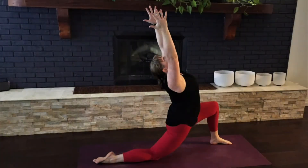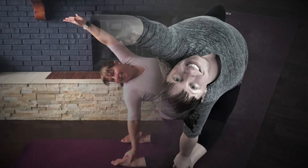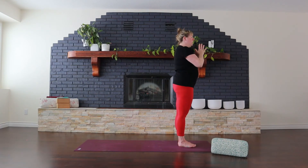All right, let's get started. Finding a place just to stand at the top of your mat. For today's summer solstice preparation class, we're going to be moving through a total of 20 sun salutations. And at the end of the practice, I will teach you how to build onto that so that you're ready and prepared for the summer solstice of 108 sun salutations on June the 20th.